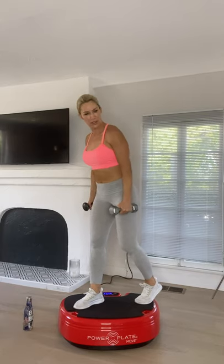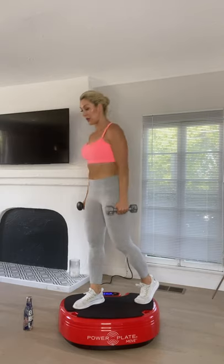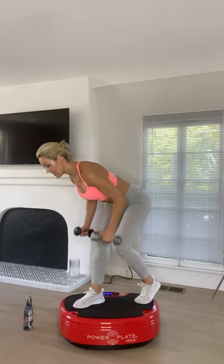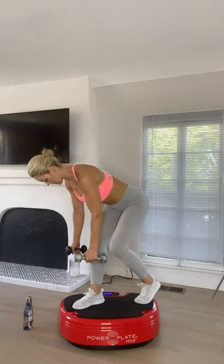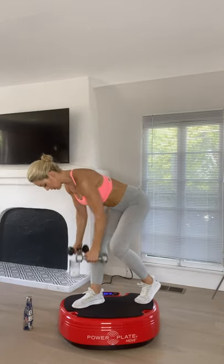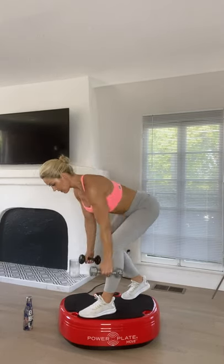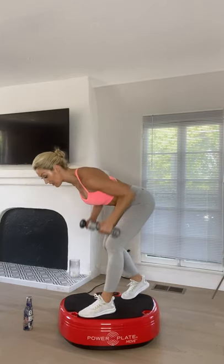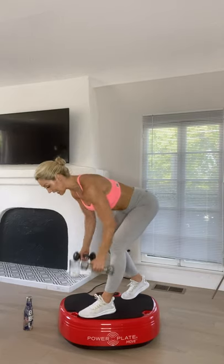Shake those arms out. Going into the split stance deadlift with the row — you need good stability for this one. Lower, lift, lower, row. Focus on a point ahead if you're losing balance. The great thing about working each leg individually is it prevents imbalances — when you work double legs, the stronger side can compensate for the other. I like to include unilateral single-leg, single-arm movement to avoid that happening.